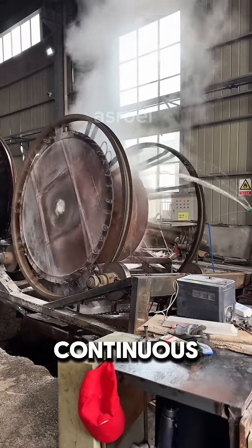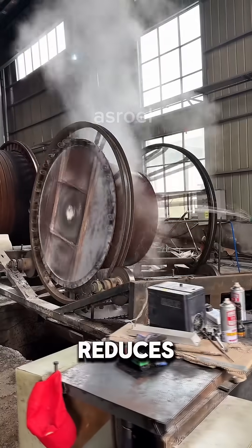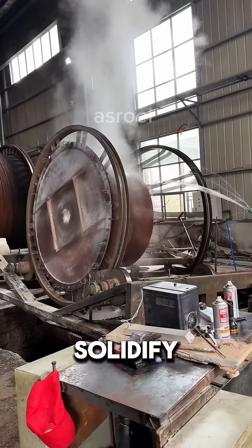After several minutes of continuous rotation, the outer mold is cooled down by spraying it with water. This step reduces the temperature and makes the mold solidify faster.